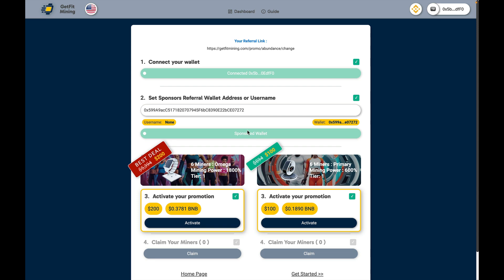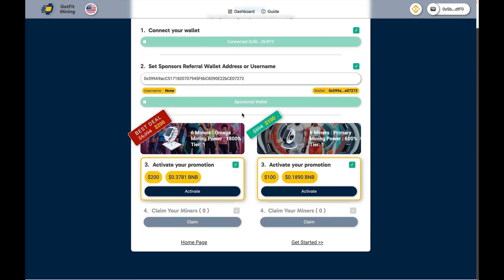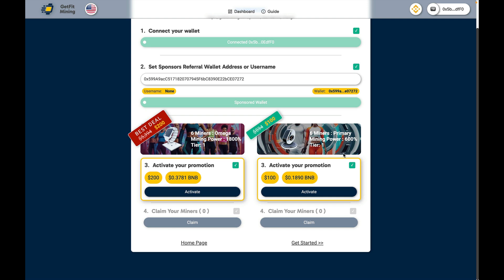Once you've made sure that both bars are green, that means the functions have been completed. Once you verify that what's in this field is accurate, you then want to purchase either the primary or the Omega. The Omega package is your best deal.